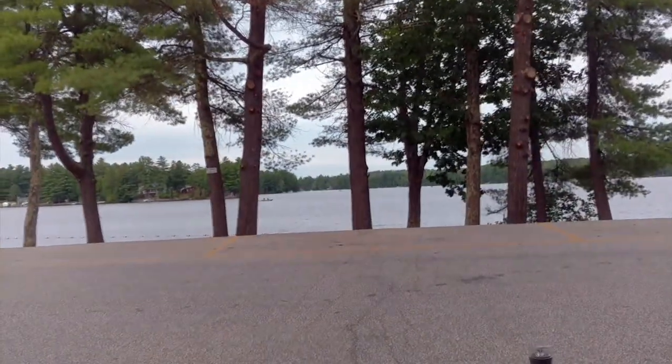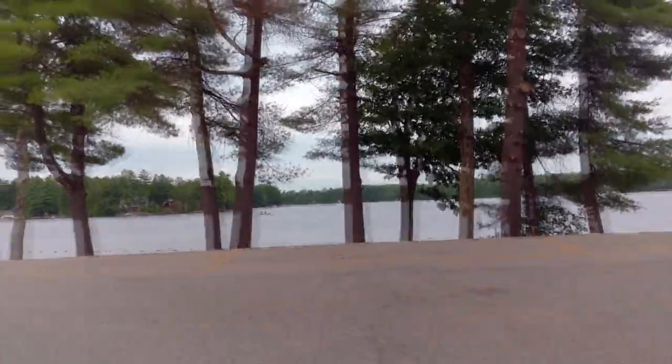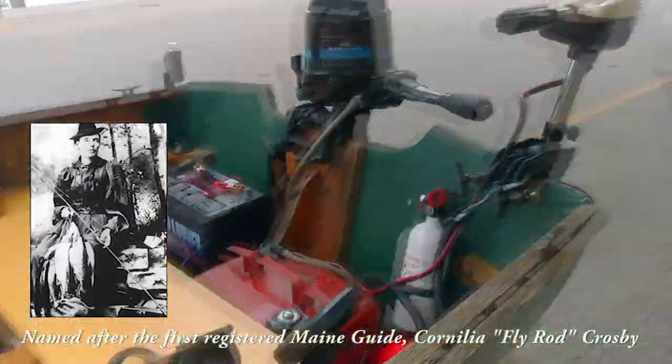We'll also be using the depth finder, but this doesn't always help. Sometimes you can get into fish when you don't see any on the fish finder; sometimes you see a dozen fish on the fish finder and get nothing. Usually we have pretty good luck here. That spot right out there where you see that small boat — just to the left of it, behind those trees — is the first spot we're going to go to. We've got Cornelia here all ready to go, and I'm just waiting for my buddy Bill to show up. We'll put this thing in the water and get some crappie.